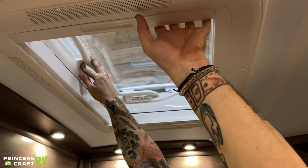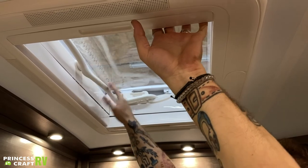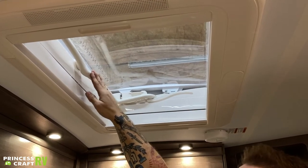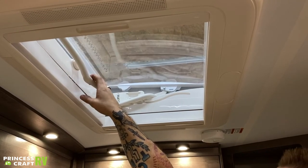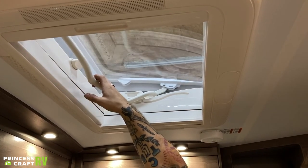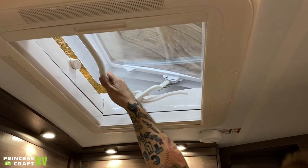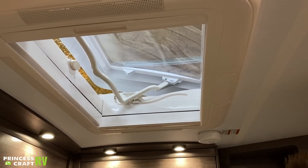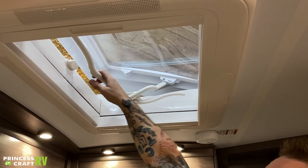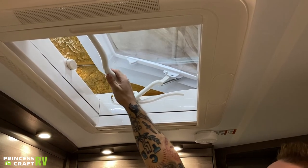You have a safety button here that keeps everything locked down when you go down the road — it's very important that we remember to return that to the lock position when we're not using it. Then you just pull towards it and you have different options when it comes to opening it: three positions there, so you can open it the least amount or a little bit further than that.